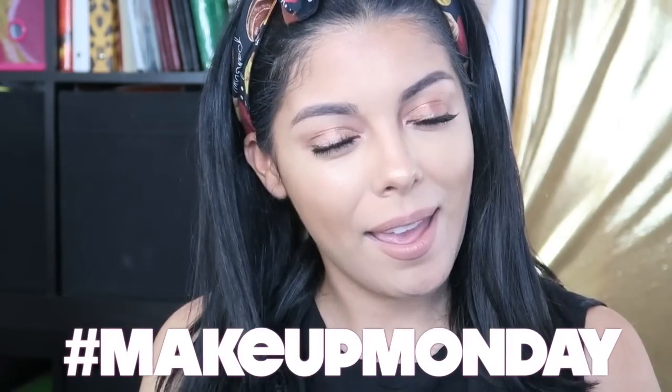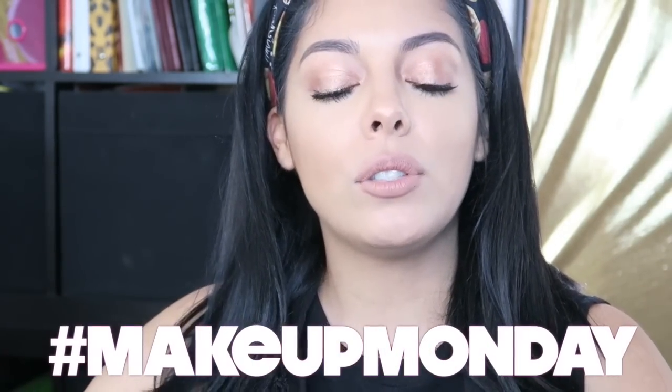Hey guys, thank you so much for watching. Today's video is going to be a Makeup Monday, and every Monday I'm going to try my best to do a Makeup Monday.